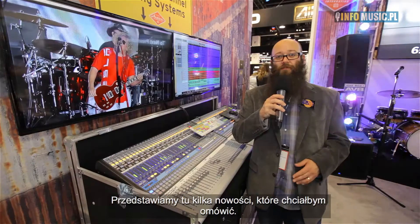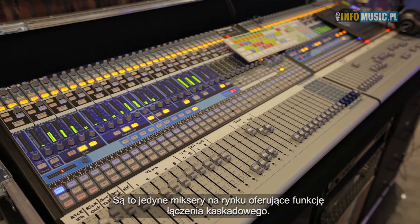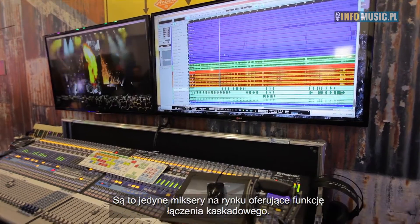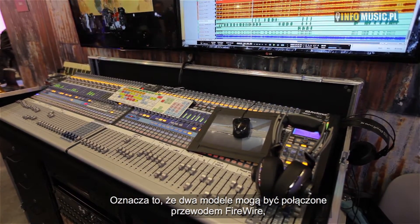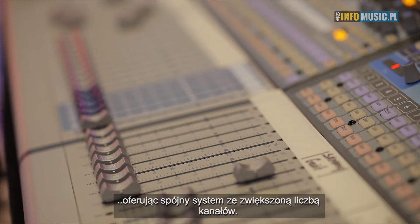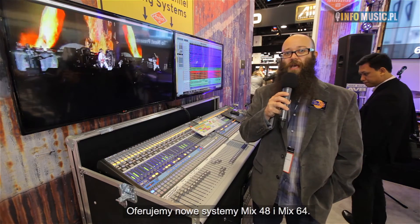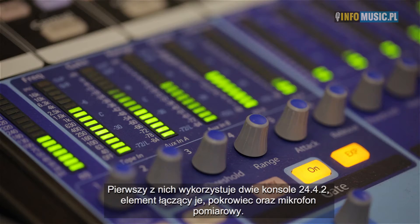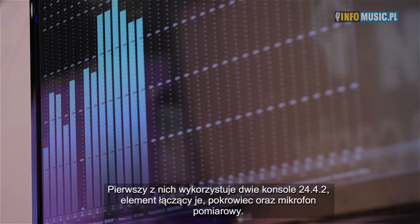The first is our new mix systems for our StudioLive AI console mixers. The StudioLive AI mixers are the only mixers on the market that can cascade, which means you can connect two of them together with just a FireWire cable to expand the system into more channels. We've got our new Mix 48 system and Mix 64 system. The Mix 48 consists of two 24-42 mixers, a mounting bracket that connects the two together, a dust cover, and a measurement microphone.